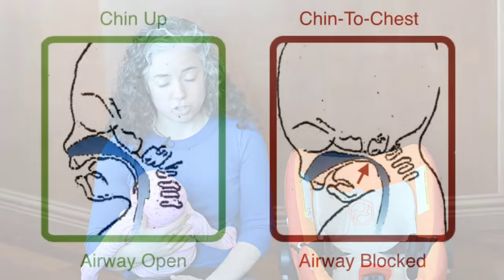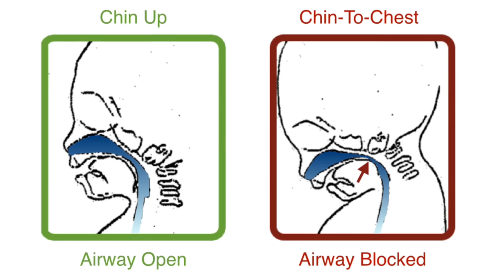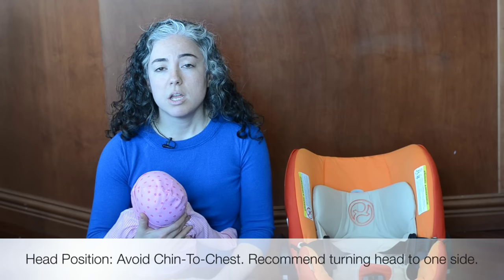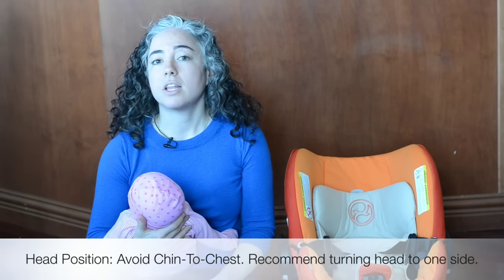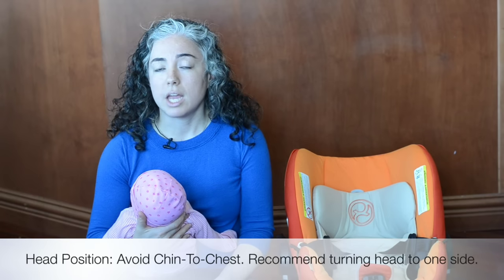The other thing to talk about is head position. For a second, put your chin down on your chest. Do you feel like it's hard to breathe with your chin down? Your baby is going to have the same trouble breathing with their chin down because you're blocking off the airway. The difference is that you and I can pick our head back up and breathe easily, but the newborn can't do that until about six months of age. So if the newborn's head falls down in a chin-to-chest position, they're going to have trouble breathing and they can't get themselves out of trouble — so you want to avoid that position.